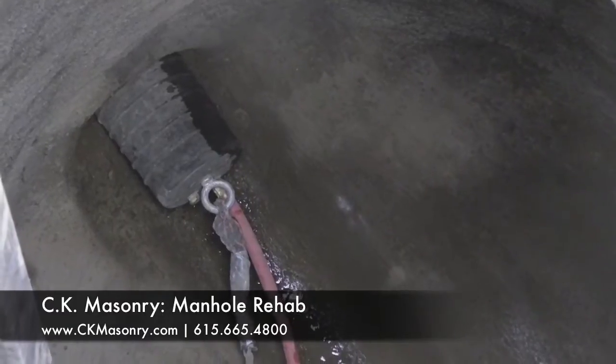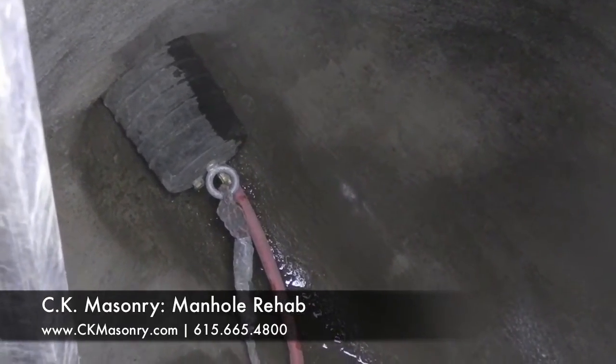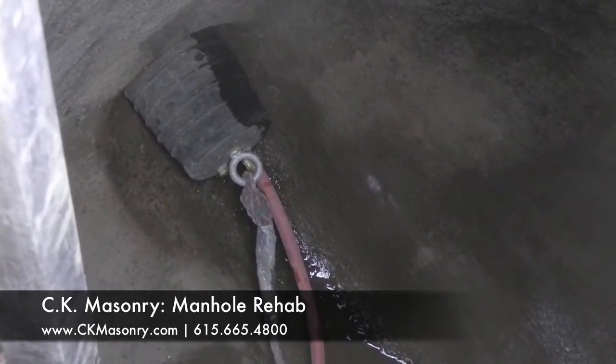What we're doing now is inserting the plugs, blowing them up to 30 psi for a good strong seal on the invert.